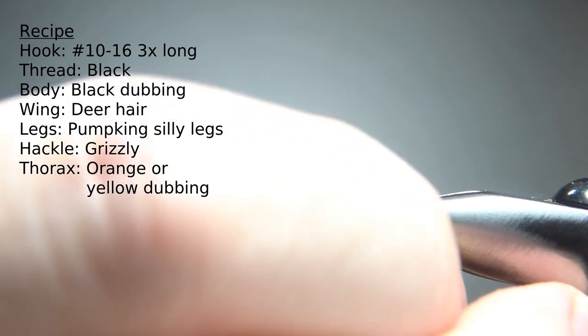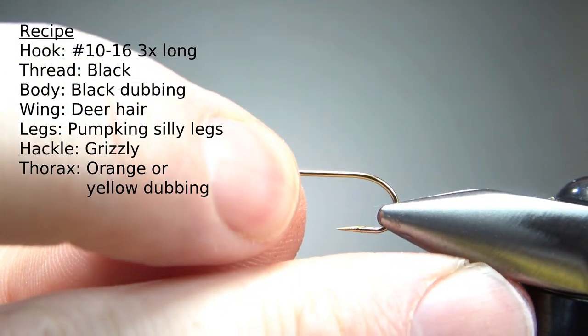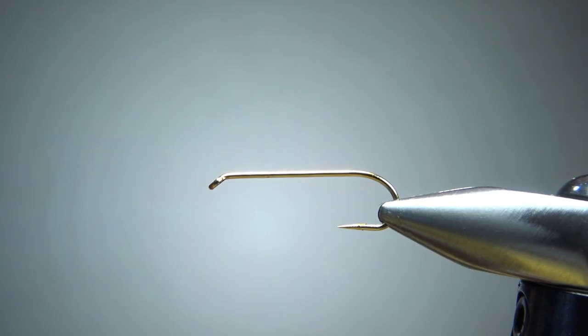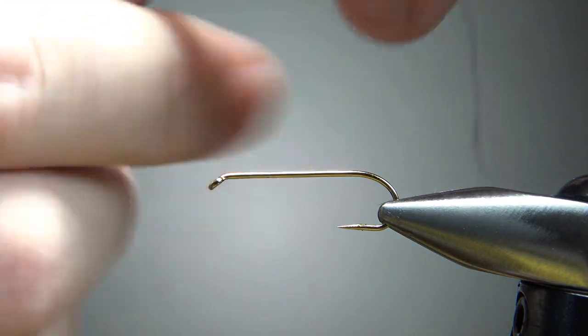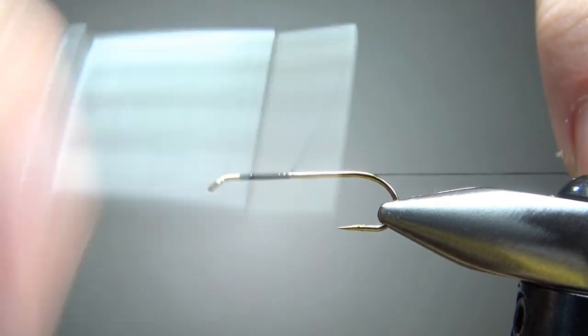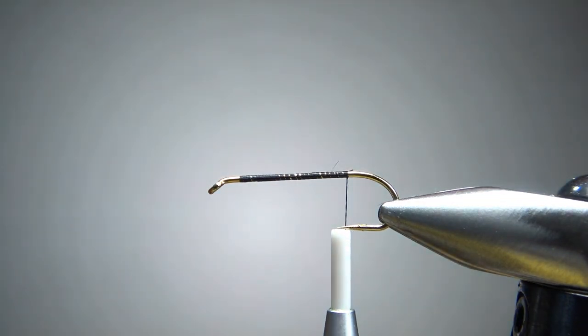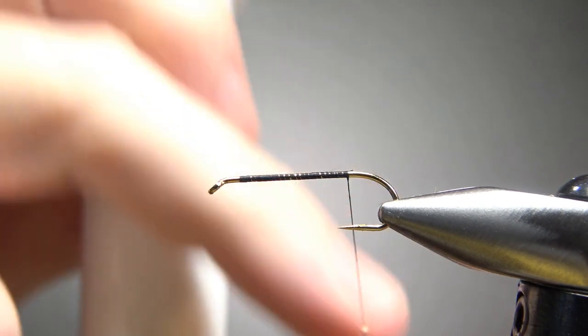The recipe says size 10 to 16, on a 3x long nymph hook. I'm going with a size 10 — see if I can get that barb pinched in there. So that's a size 10, 3x long generic hook; could be a nymph, could be a hopper, whatever you want. And black thread, whatever size is your go-to — just lay a base down to the start of the bend. Now let's put some wax on and dub the back two-thirds of this body.